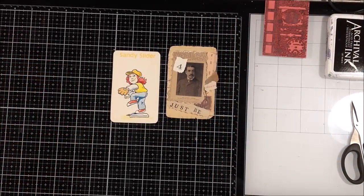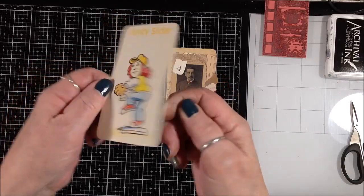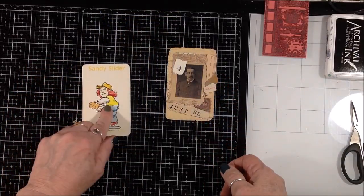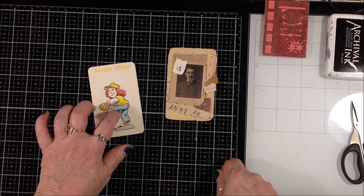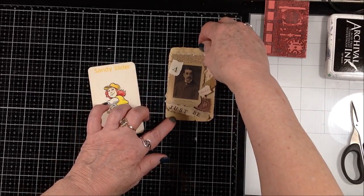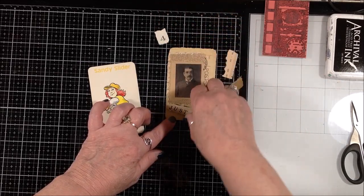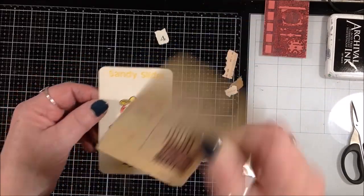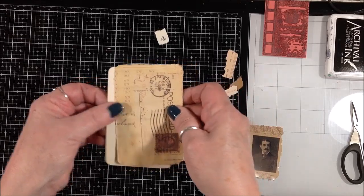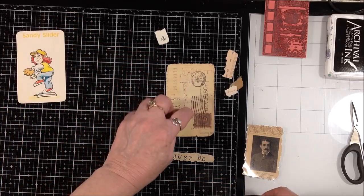Hi everybody! I'm working on a few altered playing cards today. These are my old old maid cards, probably from the 80s — that's what I've been working on throughout this whole deck. I've kind of laid out how I want to put these together, and I just cut a piece of tea-dyed paper the size of the card and I'm going to start there and build my collage on it.